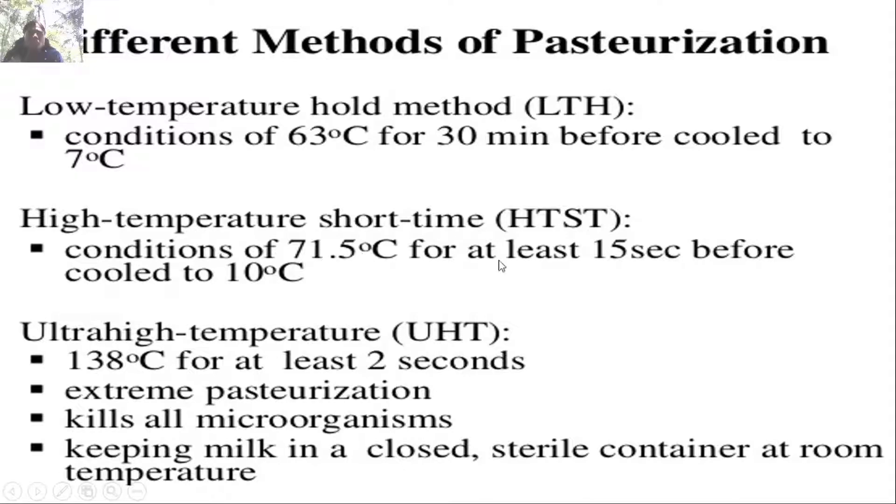Different modes of pasteurization: the Low Temperature Hold (LTH) method uses 63°C for 30 minutes then cool to 7°C. High Temperature Short Time (HTST) uses 71.5°C for at least 15 seconds then cool to 10°C. Ultra High Temperature (UHT) uses 138°C for at least 2 seconds — extreme pasteurization kills all microorganisms, keeping milk in a closed sterile container at room temperature.